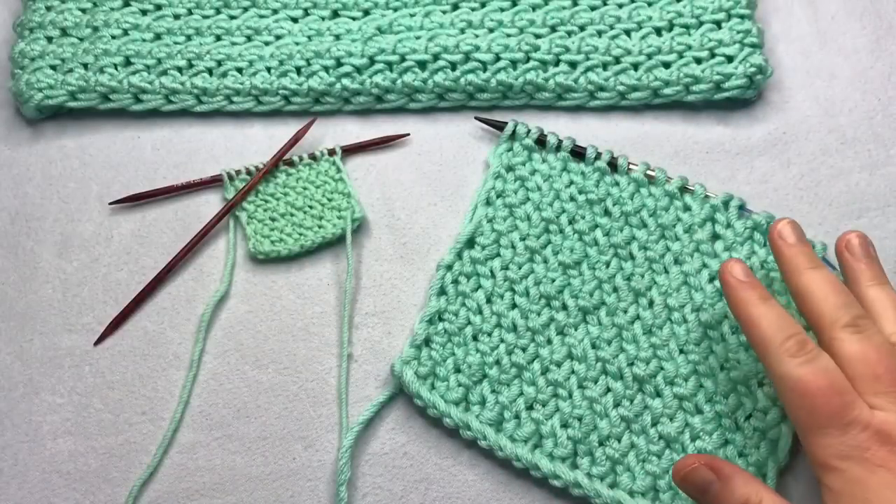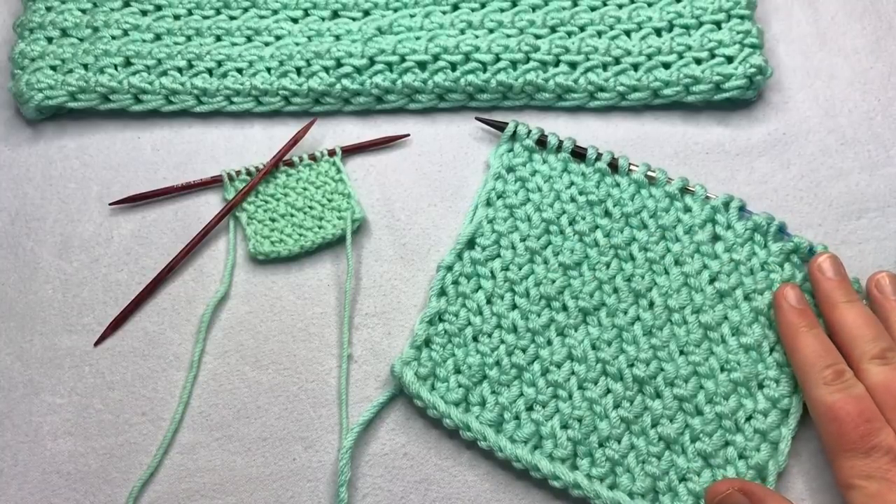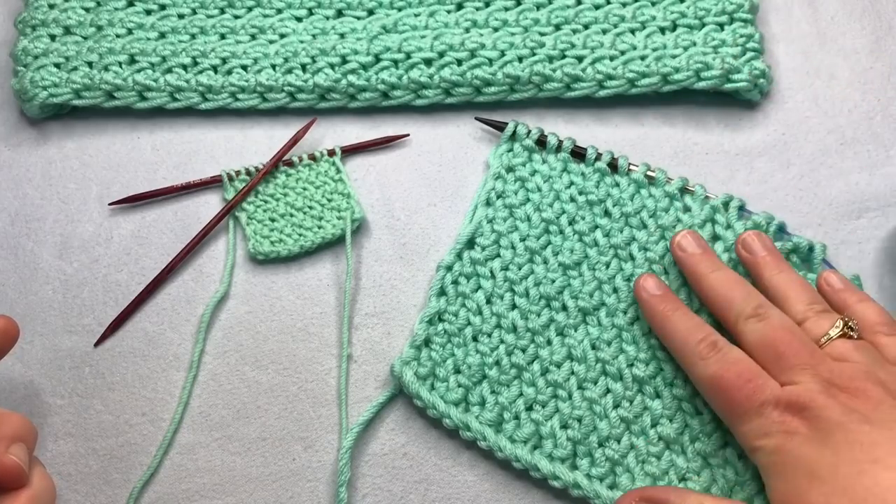Welcome to GoodKnit Kisses. We're all about helping you stitch your love and love your stitches. This stitch pattern looks great in a variety of yarns. It is worked in a flat panel only, and then you stitch it together on the ends to make something in the round, such as this cowl back here.